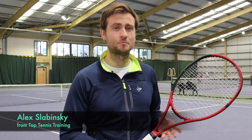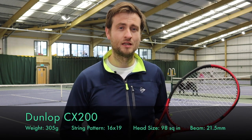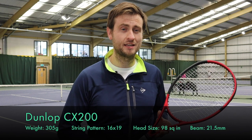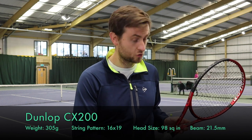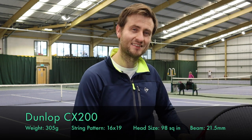Hey guys, this is Alex from Top Tennis Training and today I've got my hands on the Dunlop CX200. This racket weighs in at 305 grams, it's got the 16x19 string pattern, its head size is 98 square inches, and it's got a 21.5 millimeter beam size — a really thin classic beam for those players looking for extra control.